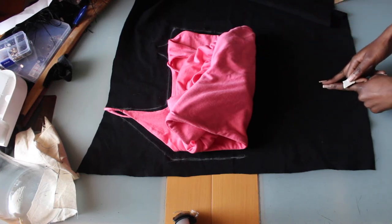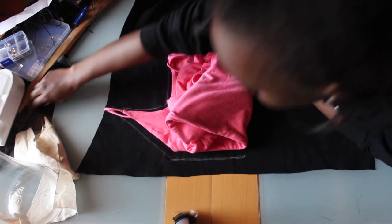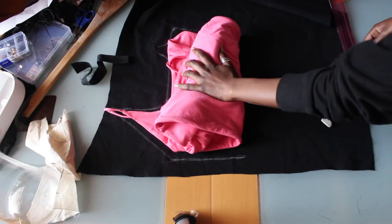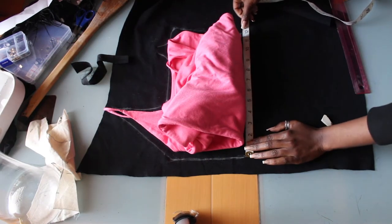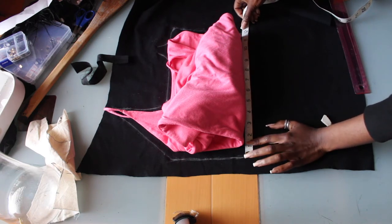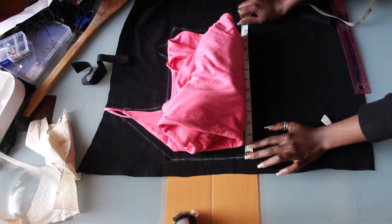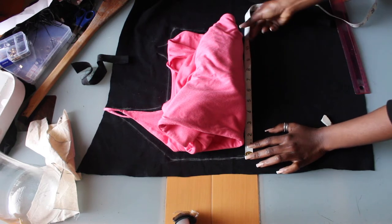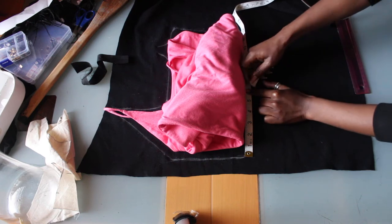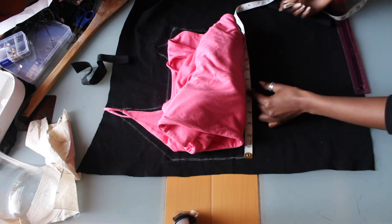To make sure that our top is equal on both sides, I will be measuring the midway point from side to side. Here it's 12 inches, so half of 12 is 6 — so 6 inches is my midway point. I'm just marking that down, then I'll take my ruler and extend that line, and join the points from both sides to the midway point.